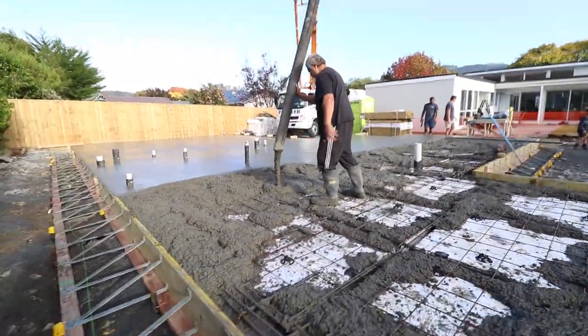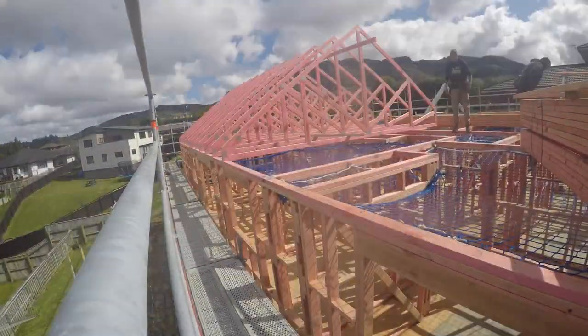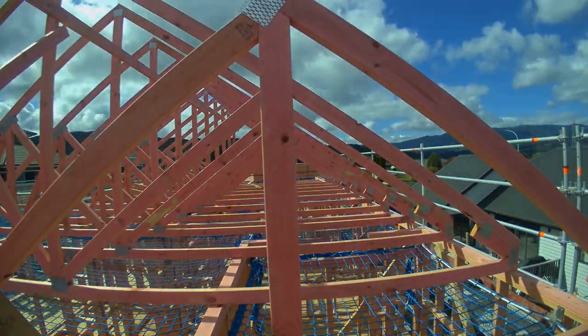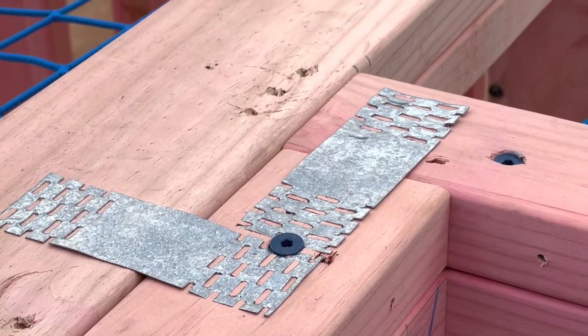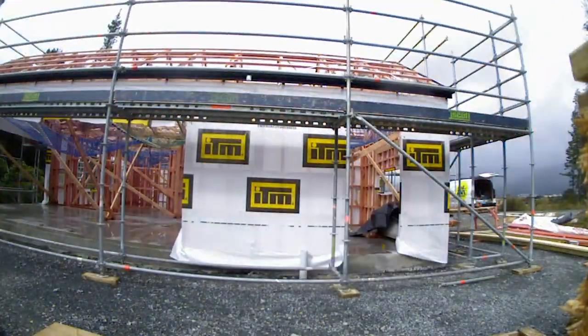We've poured a slab, now we stand our frames and put our roof trusses on. Then we do what's called a pre-wrap. At a roof level you want to see the purlin screws and the roof brace elements, and at a framing level you want to see all of the brackets, knuckle plates, z-nails and all of that kind of stuff.